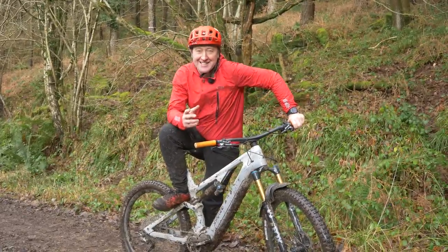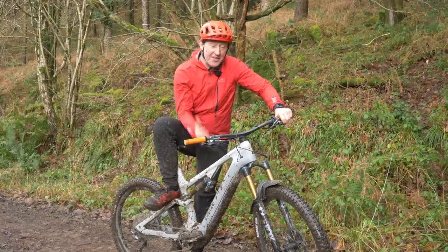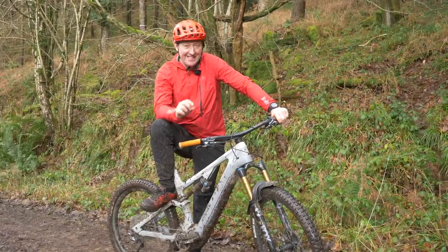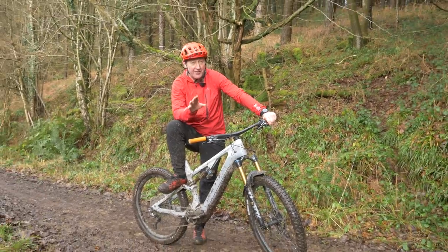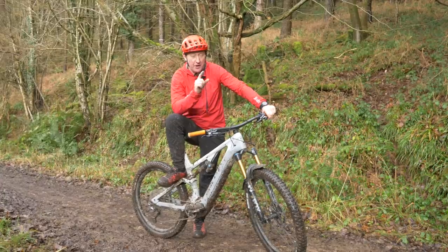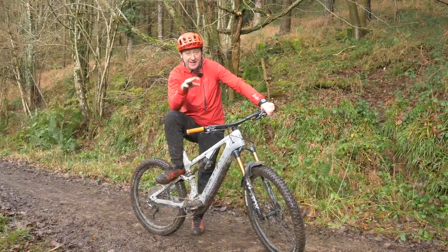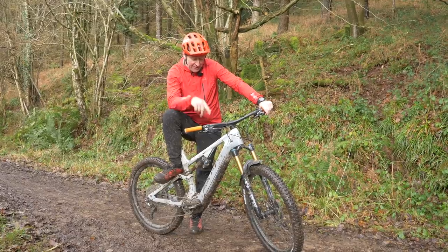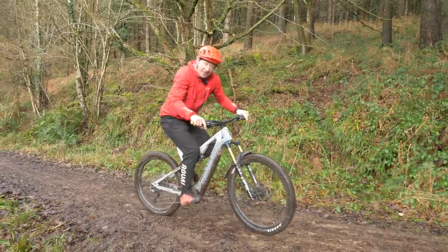From 360 watt hours of battery and 60 Nm of torque to 630 watt hours and 85 Nm of torque. I'm actually quite surprised at the distance that we went on the Orbea Rise. Is that a good distance or a bad distance? Well, you'll find out in a few minutes' time. It's time now for the Spectral — I've had a coffee, I'm suitably refreshed and I'm mad for it.